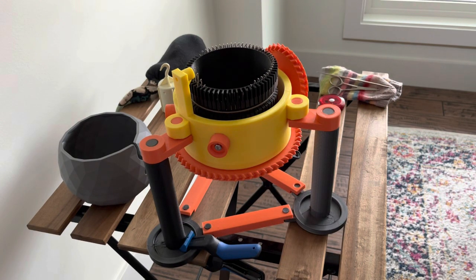Other circular sock machines are suspended off the side of a table. This setup works for me, but I'd encourage you to find a setup that works for you, knowing that the knitting needs to come down from the bottom of the machine and you need to be able to apply weight to it.